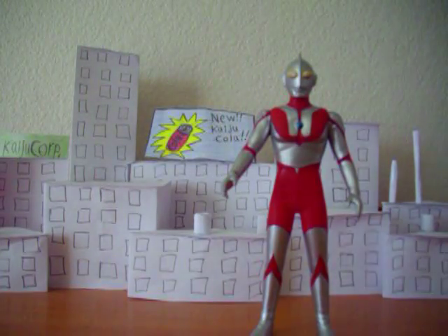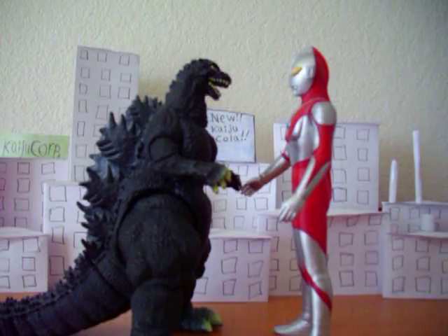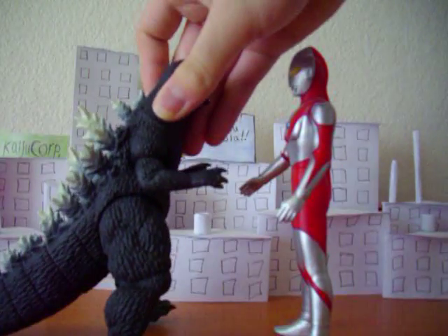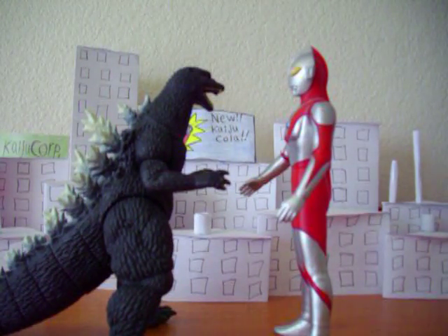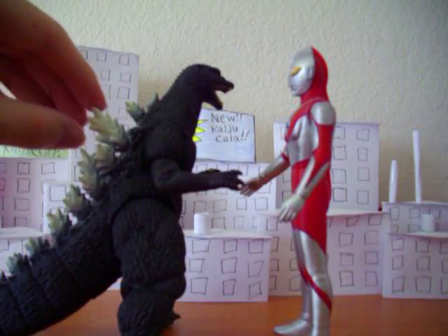Let's try Godzilla now. Sure, this could work — this could totally work. Ultraman versus Godzilla. How about Final Wars Godzilla? Final Wars Godzilla's a little too small — he just should be a little bigger, but that works just fine, it's okay.